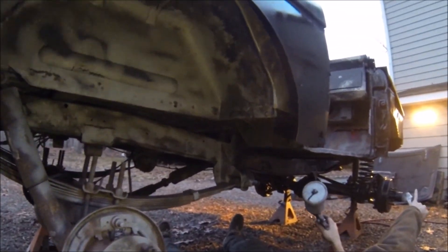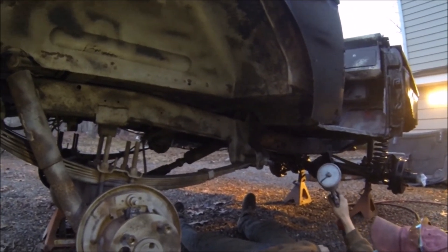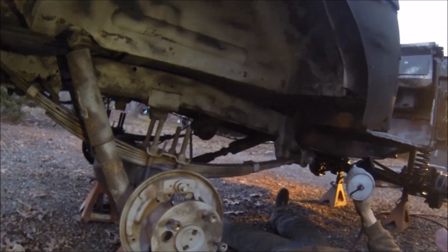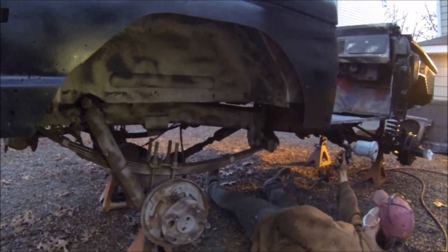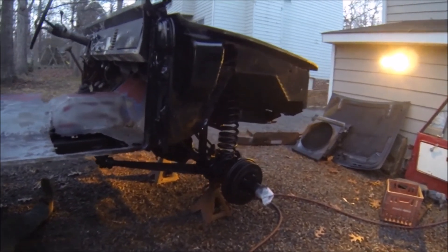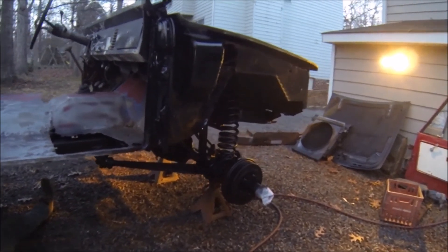Looks pretty good though. It's even laying on this fiberglass slash bondo stuff pretty nicely — just lay it on the mud. That whole thing right there where it's all bumpy, all mud and plastic, there's spots where it's just like caked on the axle, just sprayed right over it.